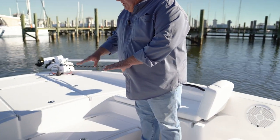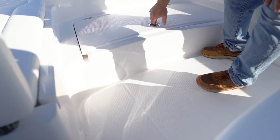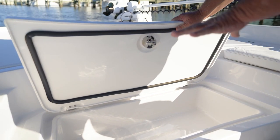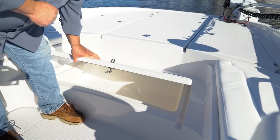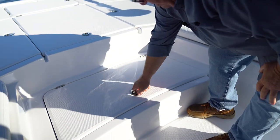A few of the things I'd like to show you today is the double step system we've got for the forward step. Also in that step system, we've got a box — also known as a captain's box — with Jim Luxe hardware and overboard drains. It's insulated; you can put your lunch, a few drinks, or I like to use it for dock lines.